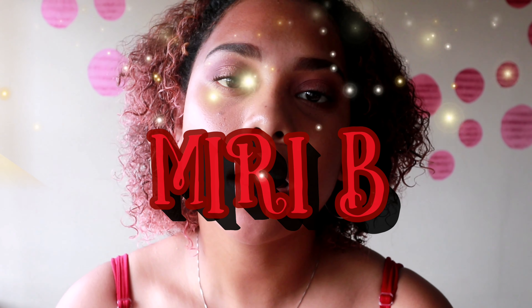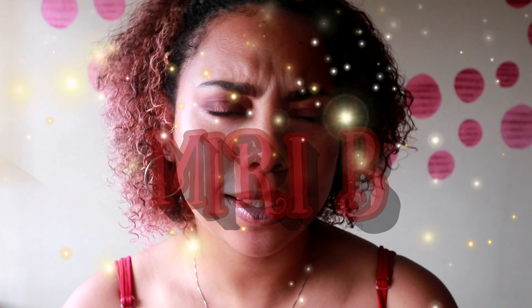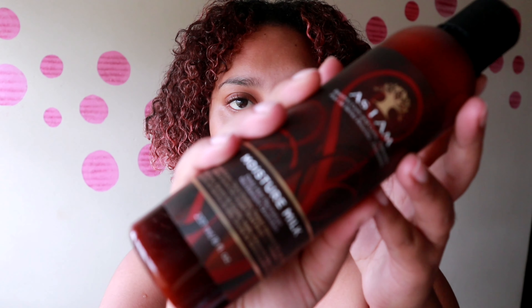Hey guys, it's Miri B here and welcome back to my channel. Today we are going to do a very simple, easy hairstyle using beads and flat twists. Let's get into it.